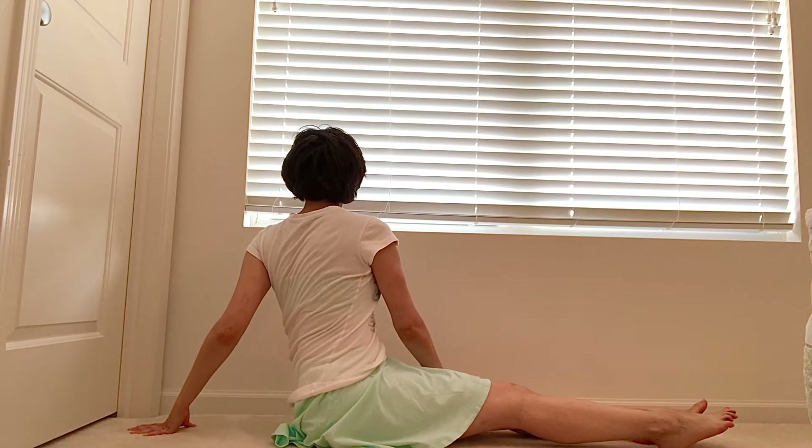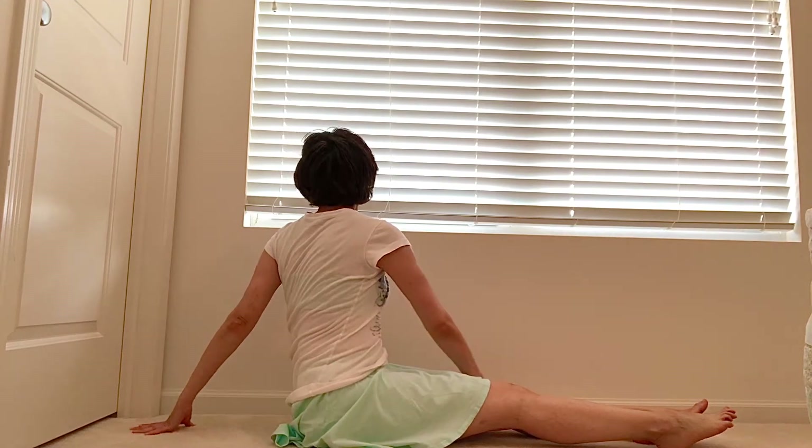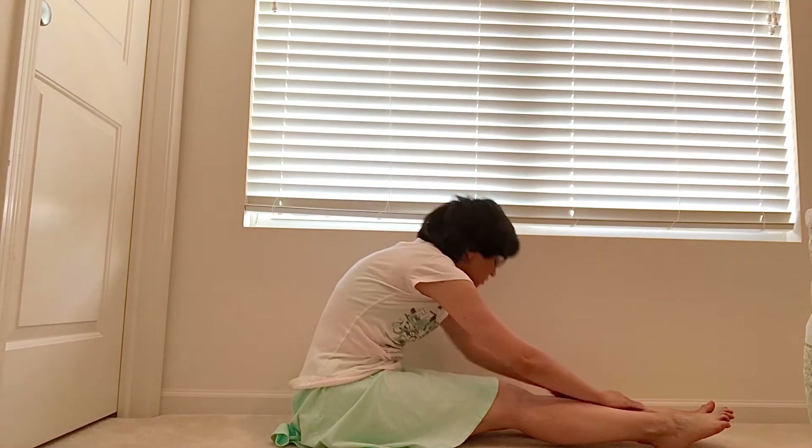Inhale. Sit upright. One more time — exhale as you fold and now hang out. Inhale, open.